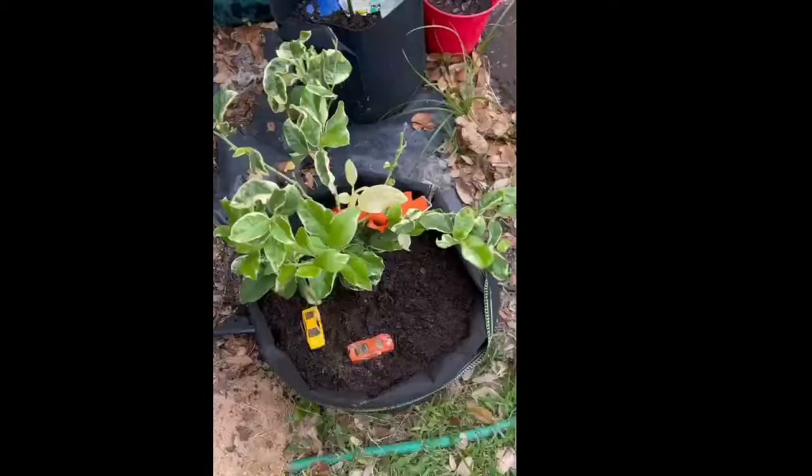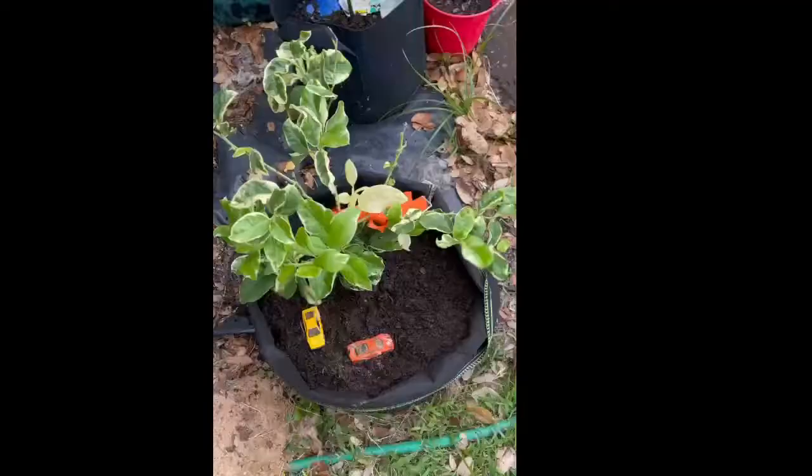There you have it — I have repotted it and it's good to go. Hopefully this fall I can get some little lemons. If you enjoyed this video, please give it a thumbs up, and if you haven't already subscribed, please do so and hit that notification bell so you're notified every time I upload a video. Thanks for watching, guys. God bless.